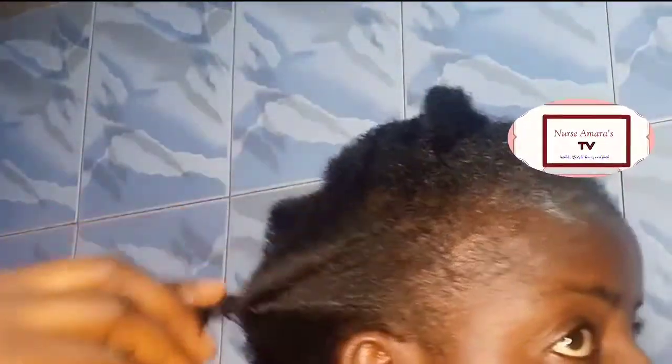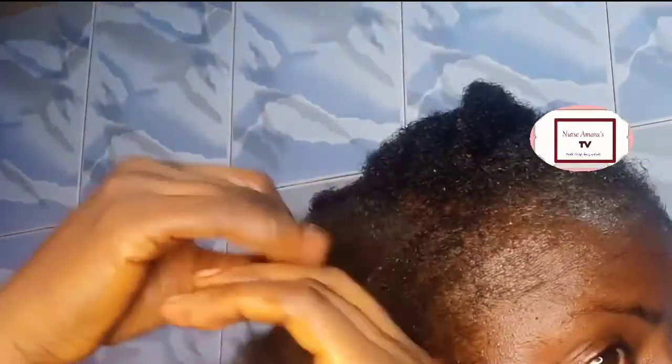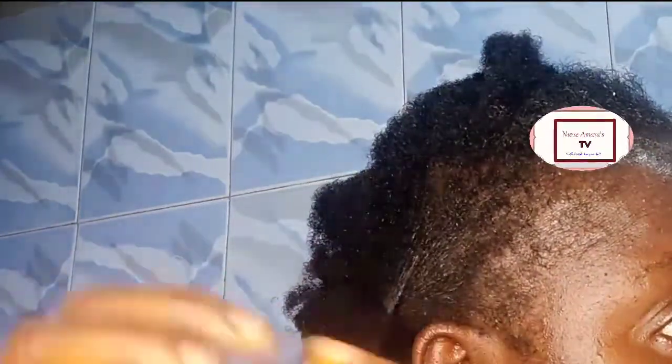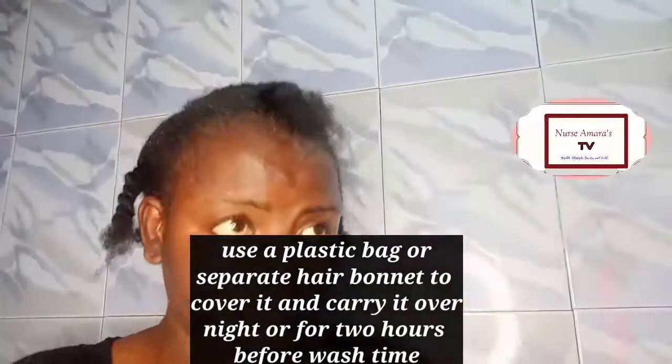I do this for dandruff, and even for people that have lice, you can use this to help get rid of it. Thank you for watching this video up to now. Please like this video, leave me a comment, and subscribe if you haven't done that. If you've subscribed, thank you so much! You can also share this video to friends who may be having issues with dandruff or who have natural hair.